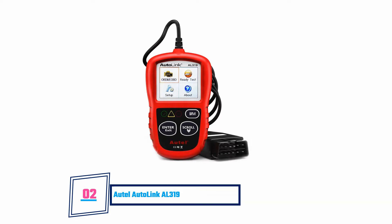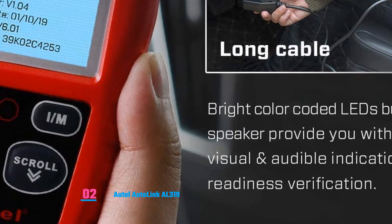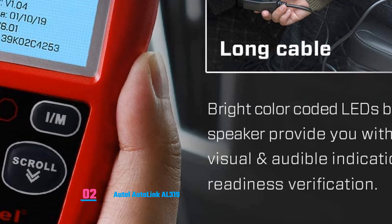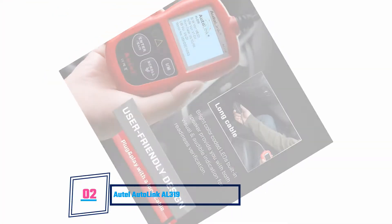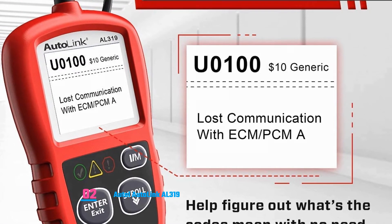Autel Autolink AL319: This scanner supports vehicles that are not older than 1996, including those that have OBD2 protocols installed. You can choose seven languages, including Spanish, English, French, and other widely spoken languages. The design puts the user in a technical situation where everything seems possible, even though you might not know about repairing cars. It displays live data and works in any part of the globe. The device can also switch off the annoying check engine light. However, the cable may be too short for you to conveniently perform tasks.